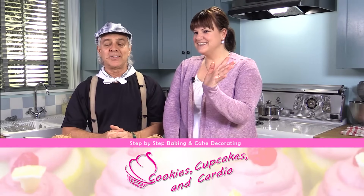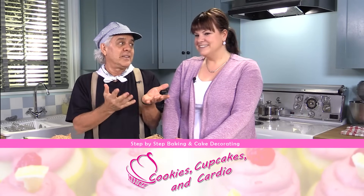Hi, I'm here with my good friend Jen from Cupcakes and Cardio, and she does some very interesting things on her channel. Can you tell us a little bit about that?